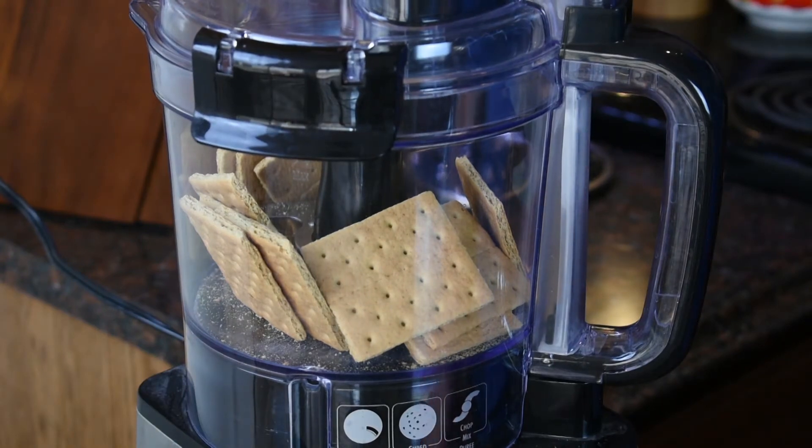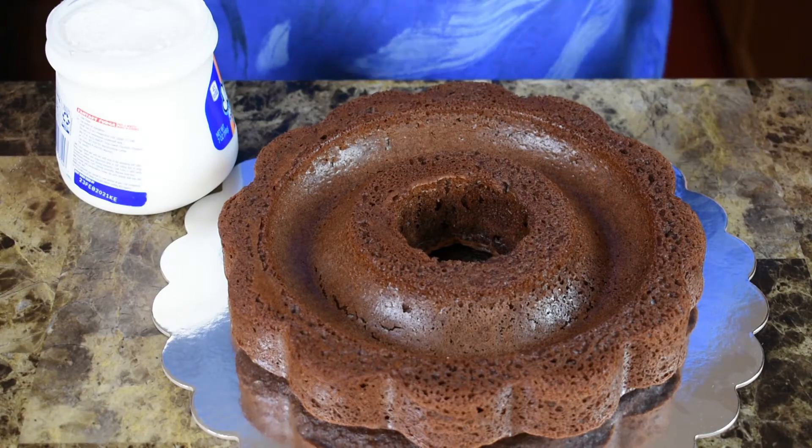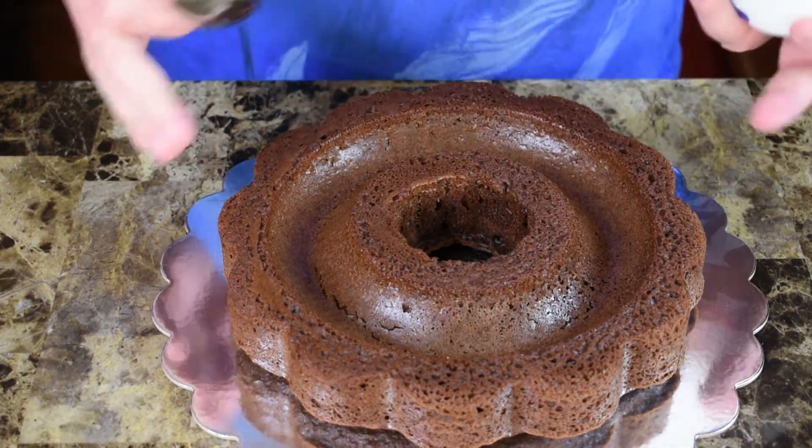Graham crackers are in — let's grind them up. Alright, graham crackers are crushed. Now let's get our fluff in the cake.